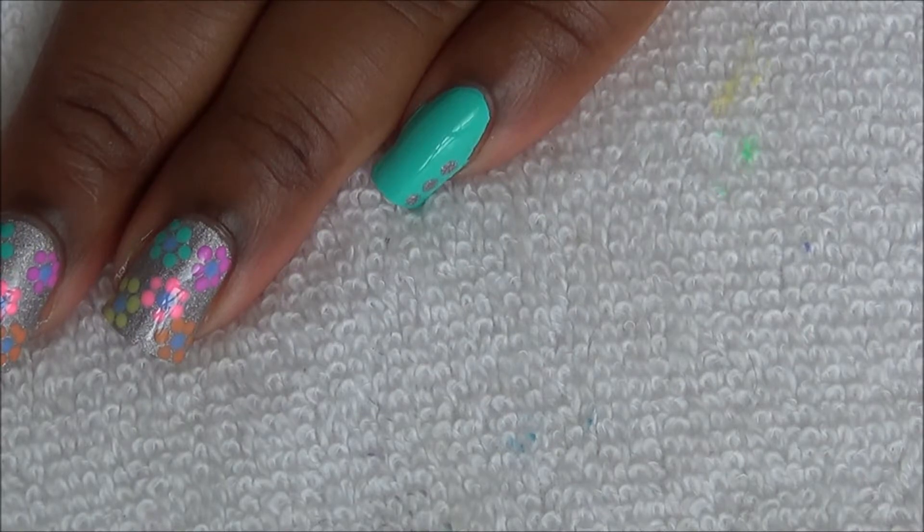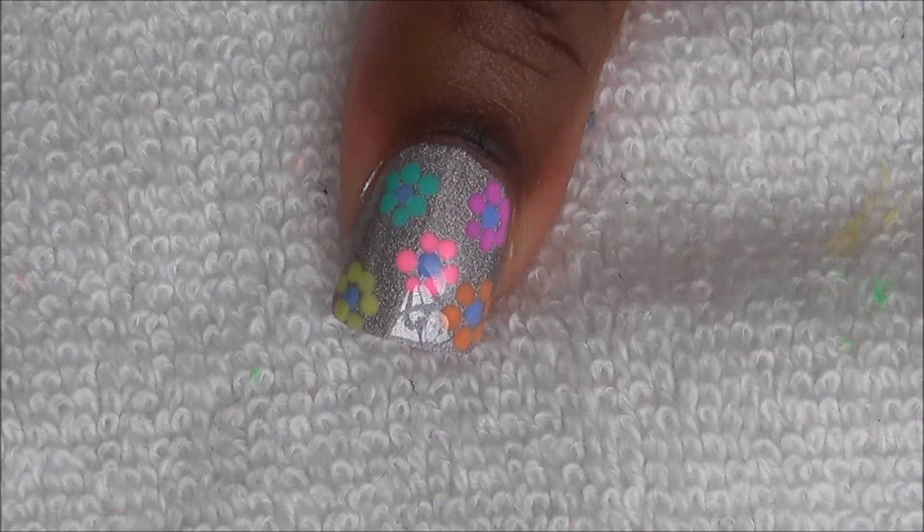Hi everyone! This is the nail art design we'll be working on today. These are the products that I used.